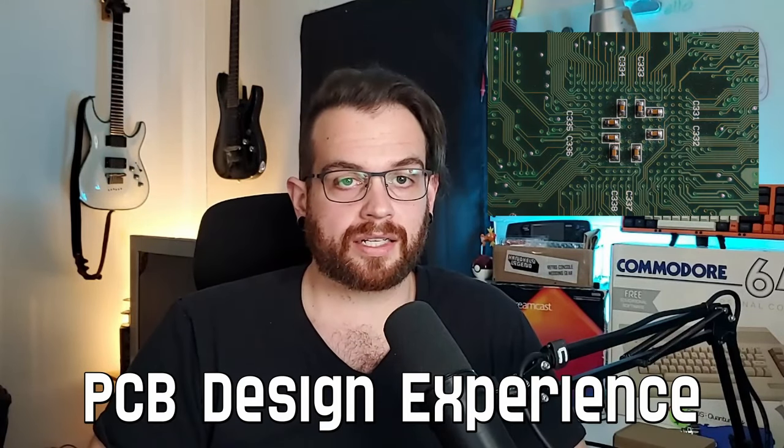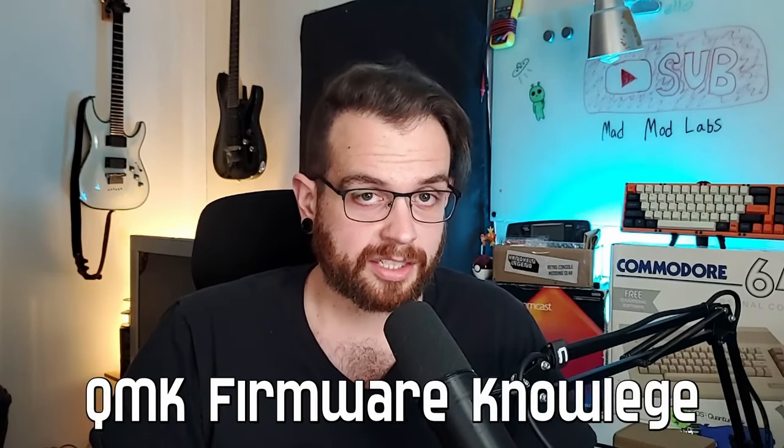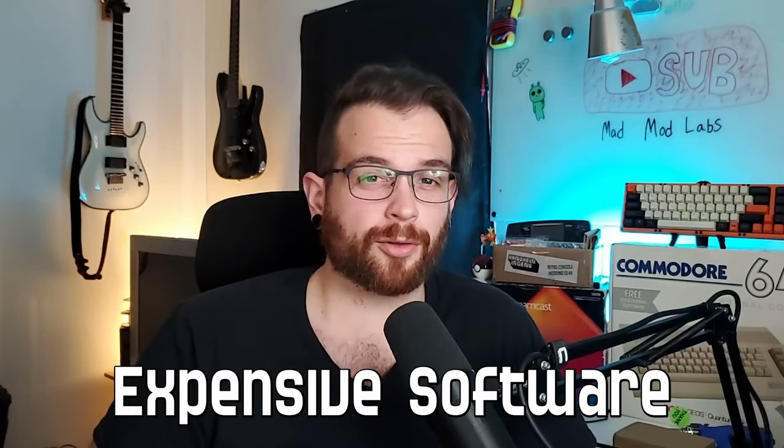Designing a custom keyboard can be a complex process. I believe the method I'll be showing in this video is the simplest approach, and it will be accessible to most people who don't have a ton of experience working on electronics. Before attempting this project, you will not need PCB designing experience — I'll be creating a hand-wired keyboard. You will not need experience writing keyboard firmware. It's possible to use a firmware generator, so you don't need to know how to program QMK. You will not need expensive 3D modeling software — all the software used in this video is free.